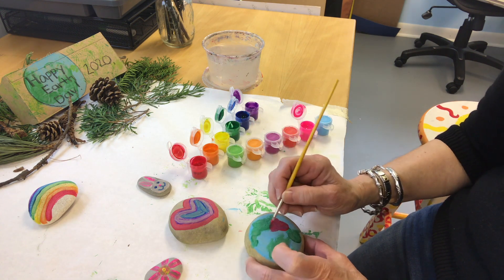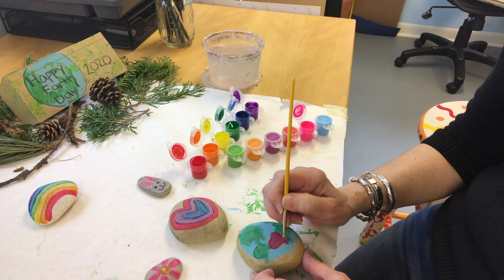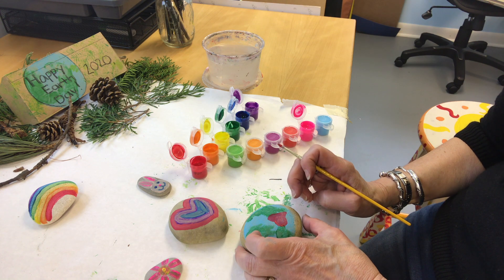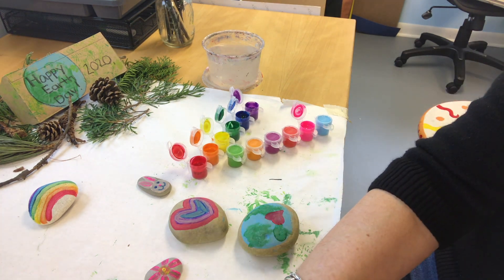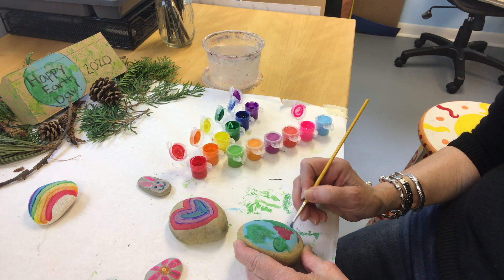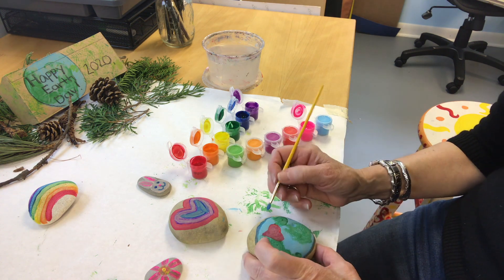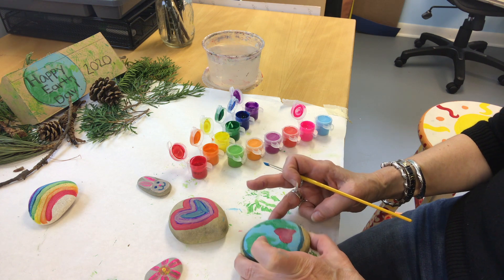I thought I'd add a heart to my Earth, because we love our planet. I'm drawing around the planet and painting around it so you can see it a little bit better.